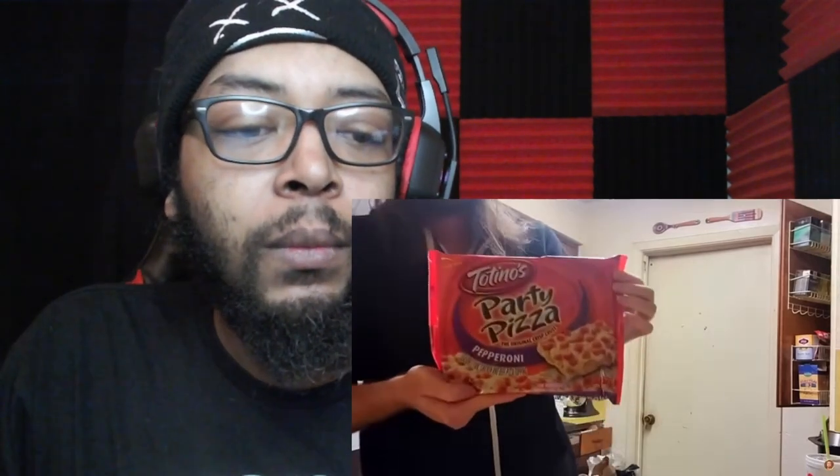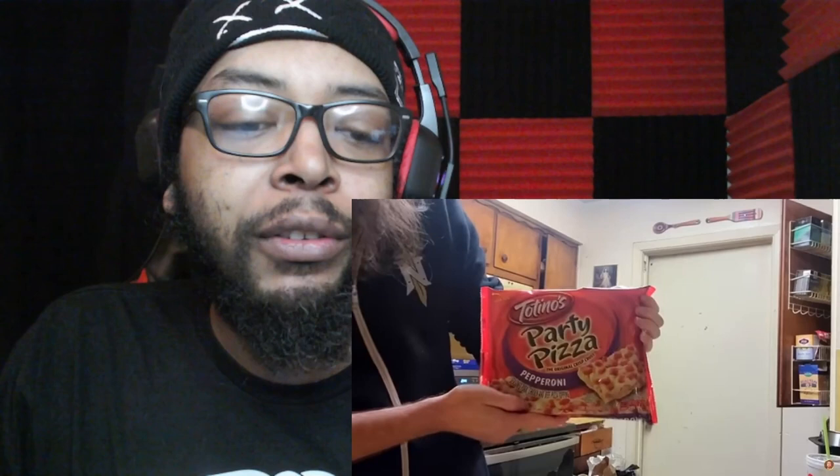Reactor comments on the packaging: 'Just looking at that, you can already taste what that pizza tastes like if you've had one before. It's not Little Caesars, it's not Domino's, not Papa John's, but this party pizza is good pizza. That is a good pizza right there.' Asmongold says: 'The original crisp crust.' Reactor: 'It's almost 2am, so...'